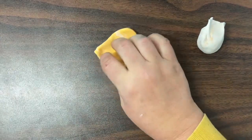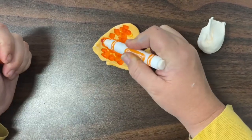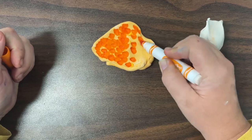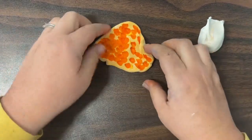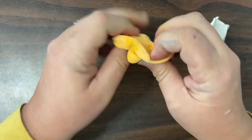Now I'm using my fingers to pinch and squeeze and mix that color into my clay. The more I mix, the more even that color will turn out. If it's too light, I can always add a little bit more ink from my marker and mix it into my clay until I get the color that I want.